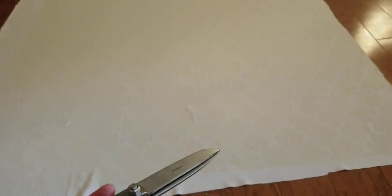Now I got all the squares and I'm gonna take my scissors and cut out the squares — one square cut out.